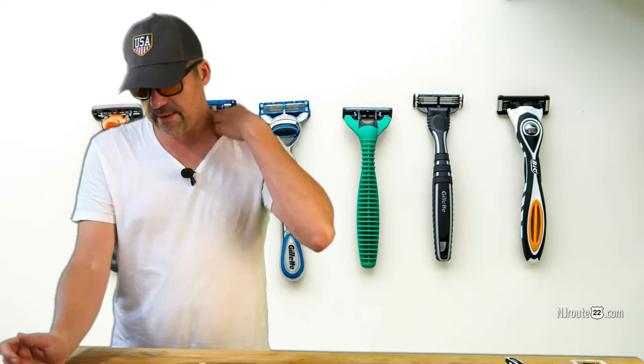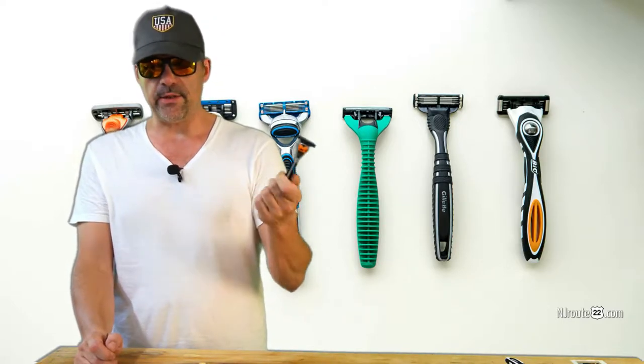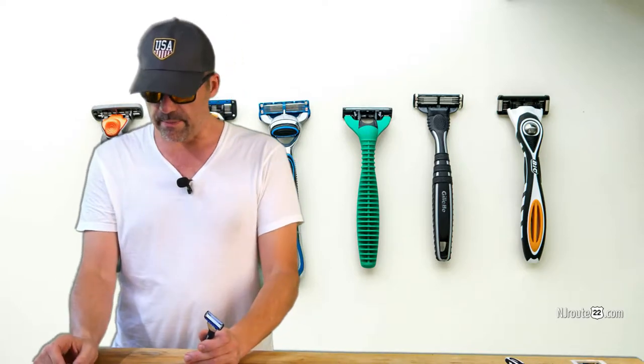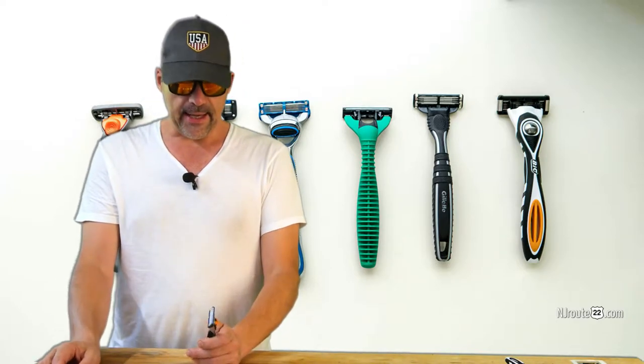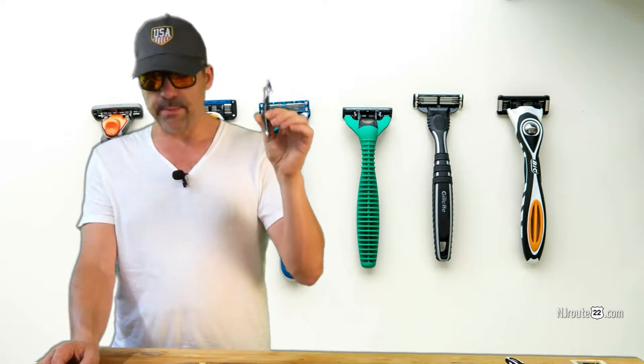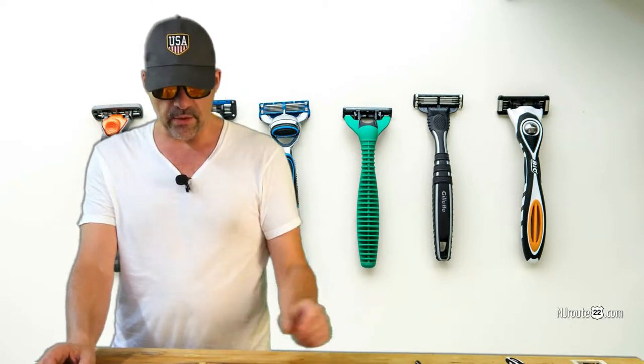That led me to try all these other blades. Some of the other brands: there are off-brand five-blade razors that Walmart, ShopRite, or house brands sell. They're all made in China — they probably tried to reverse engineer Gillette blades. They were okay, but after just a couple of shaves the first shave is always good, but they go quickly downhill. You can tell the difference — the hair doesn't grow back as nice.